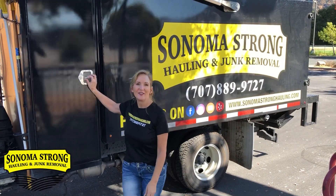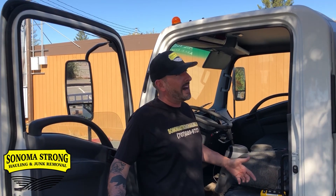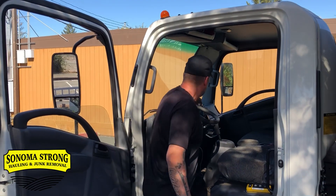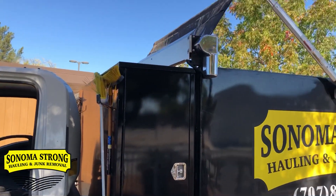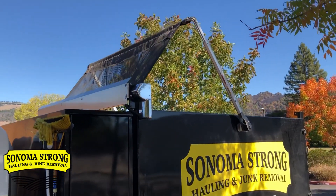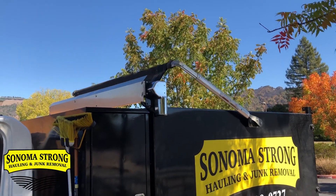There's a reason why 1-800-GOT-JUNK and Junk King use these — it's the best junk removal vehicle you can buy and you can send people out in it. Now check out the electric tarp. It's all about making life easy.